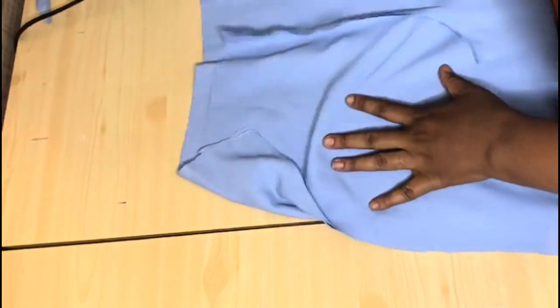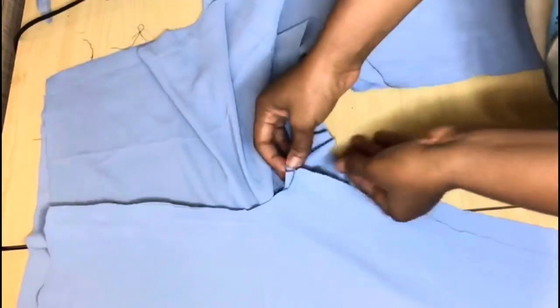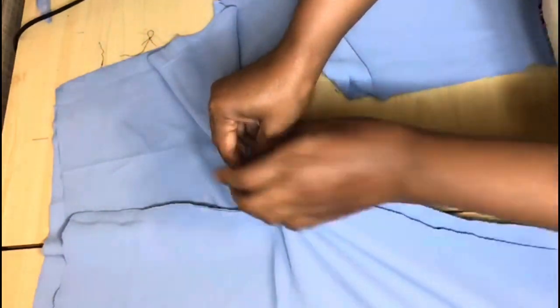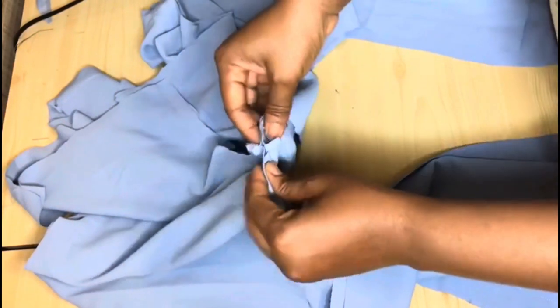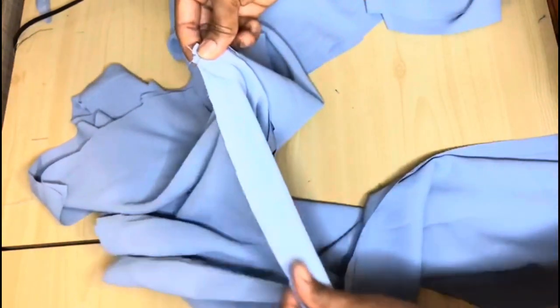I'm done joining the two sides of the trousers. The next thing is to join the crotch line — I'll hold it together and join straight down to the length of the trouser with half inch, and then gradually open up to one inch as I sew down. I'll show you guys how I do it.